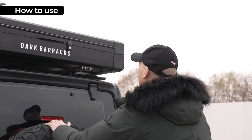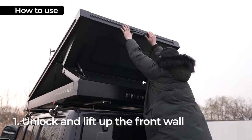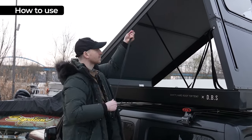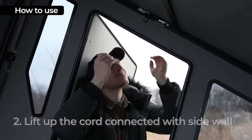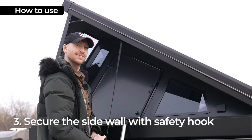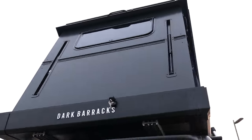They say you can set this up in 30 seconds — let's see if that's actually possible. First, open the locking system with a key and lightly lift up the handle. Then lift up the cord connecting the side walls, which are automatically fixed by the magnetic locking system. Finally, secure the side walls in place and fasten the internal locking systems to finish the two-step locking system. All set up!